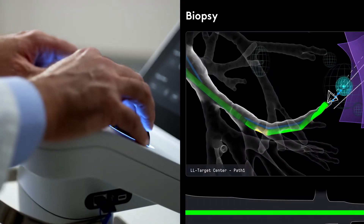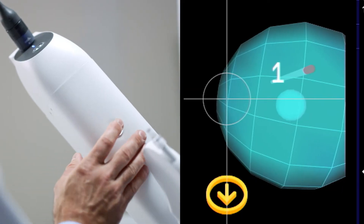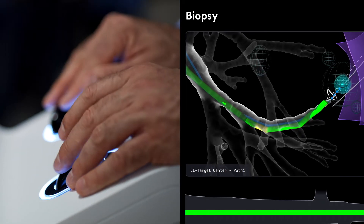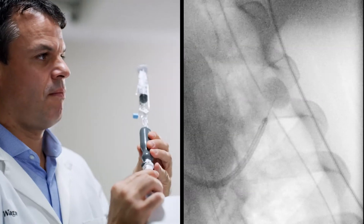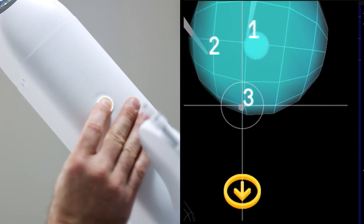The user can precisely steer the biopsy needle into different areas of the target. If real-time confirmation of a representative tissue sample is available during the procedure, the user can systematically redirect subsequent biopsy attempts into the confirmed target area. We refer to this approach as cloud biopsy.